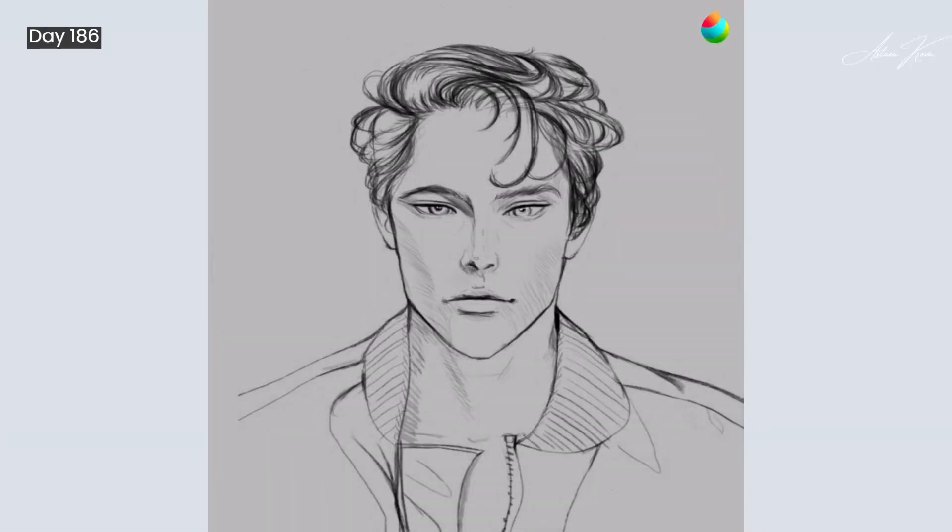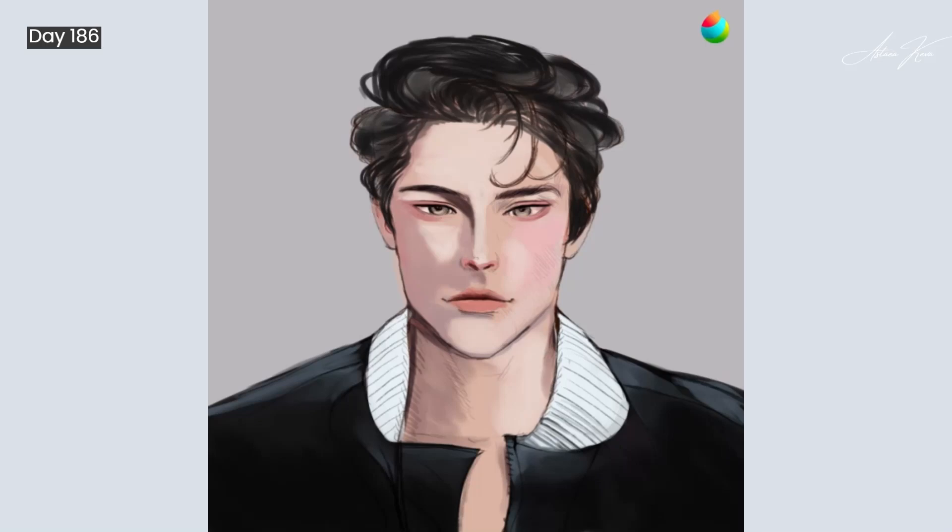Hello everybody, welcome to Astra Keva. This is day number 186 of my 365 days of art. In today's video I decided to just repaint an old painting — this was from day 87, June 26. I still haven't gone back to my old character sheet that I did a couple of days ago; I'm not saying fearful, I just don't feel like going back to it, so I'll stick to this for now.